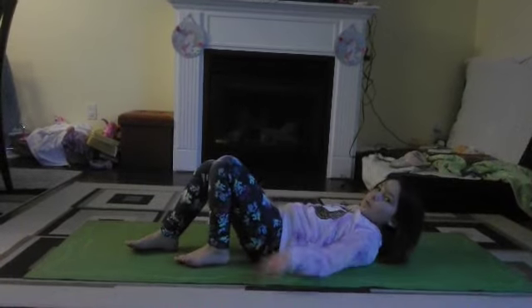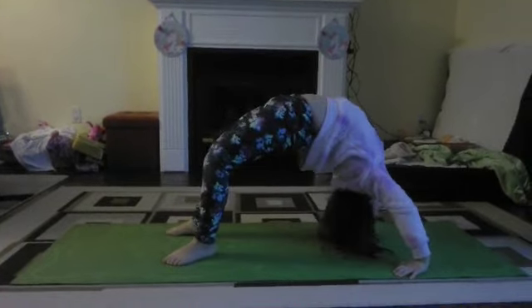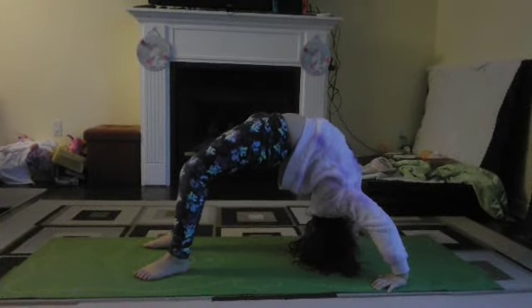Now we're going to first do normal, short, then walk. First, medium. One, two, three, four, five, six, seven, eight, and ten.